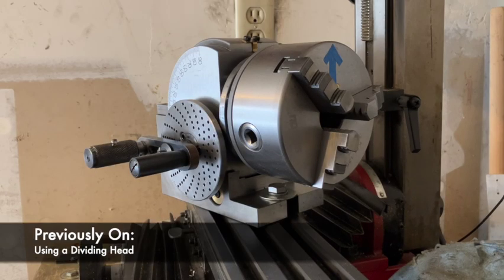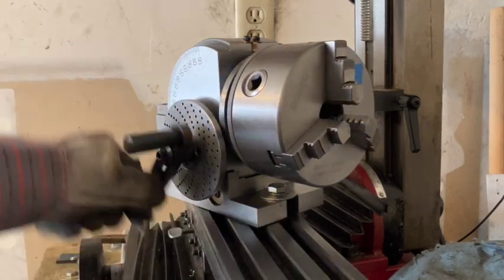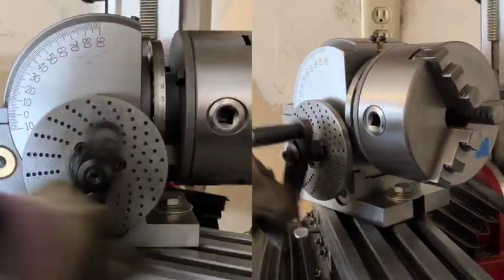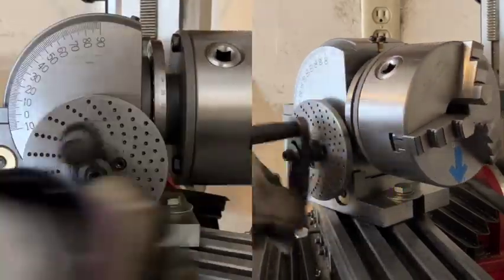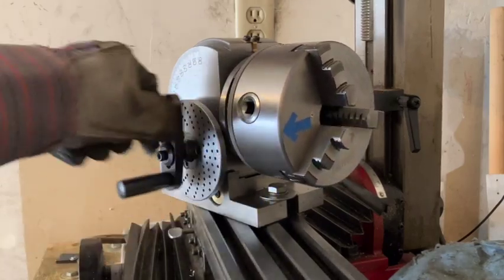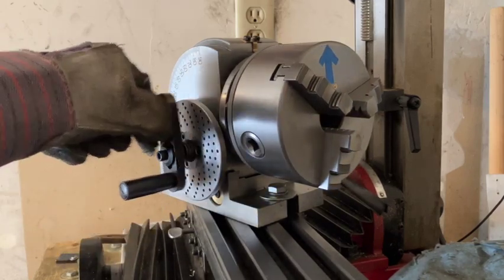As I stated in my previous video, it takes me 40 turns of this handle around this dividing plate to turn the chuck once. Now since 40 is not divisible by 18, I will need to use a division plate to get the 18 teeth I need.